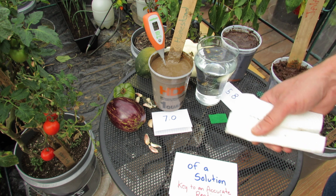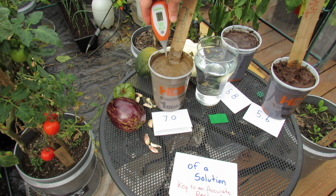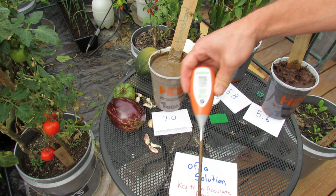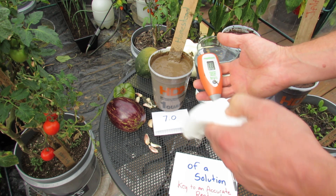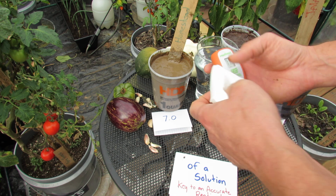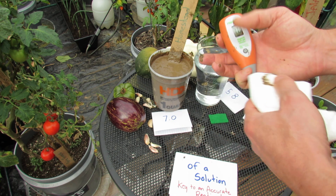That might make sense because over the last 10 years I've used a lot of lime in my garden. The pH is at 7, and I'm going to want to bring that down. I want my pH to be about 6.5. I'm going to test my soil with a couple of different meters to verify the reading.